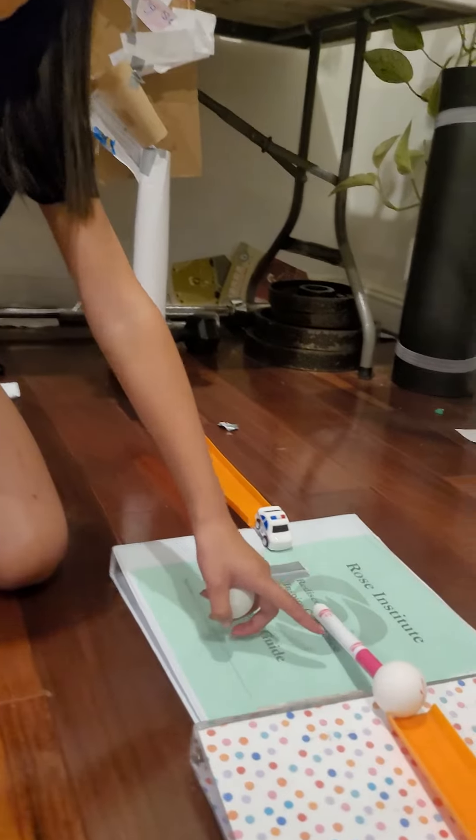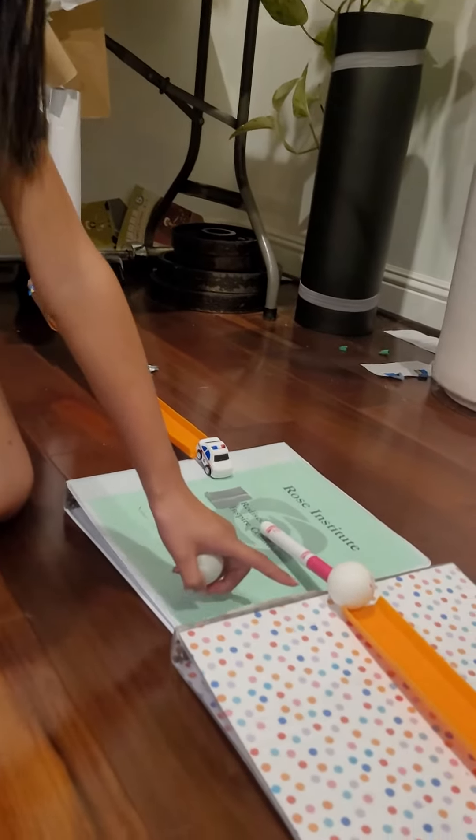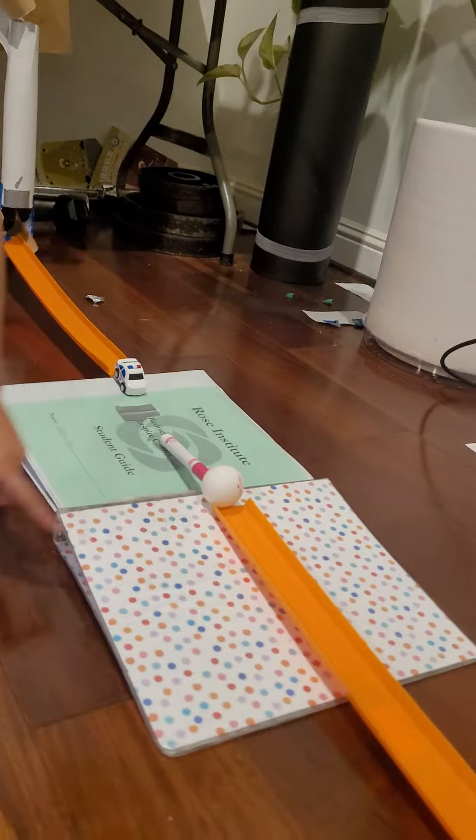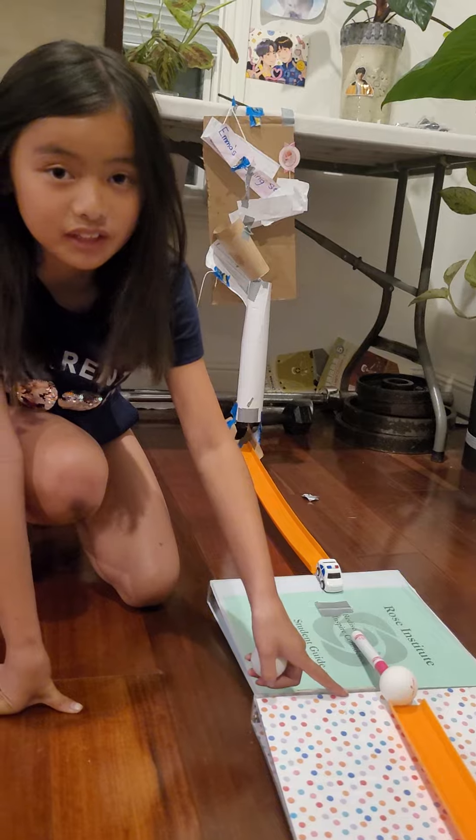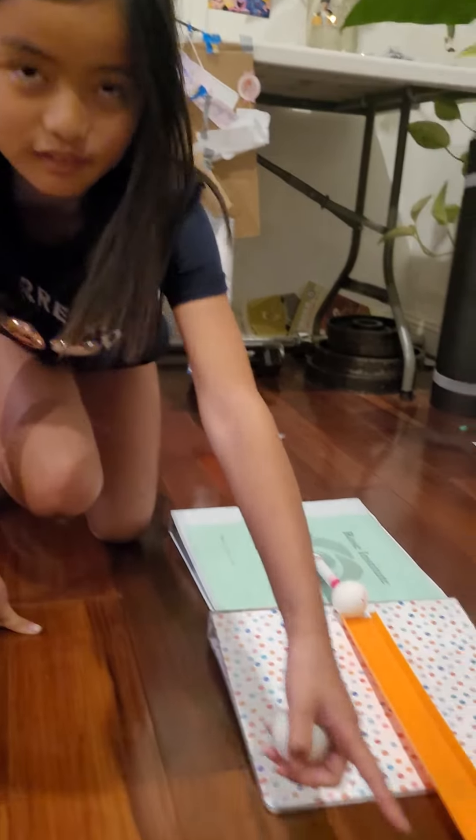And then next, the marker will be putting energy into the ping pong ball, which I have a binder ramp over. So the ping pong ball has gravitational energy which is going down into the goal.